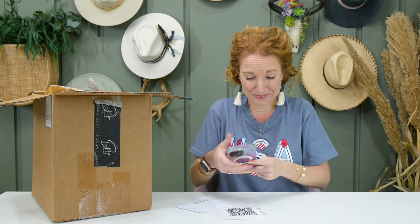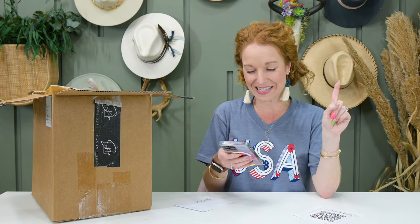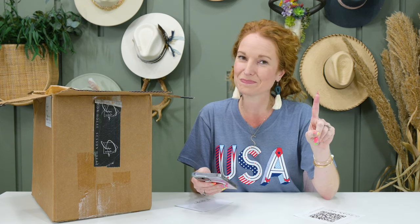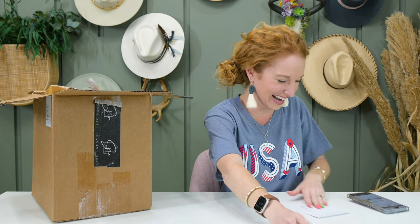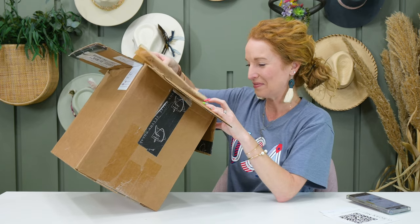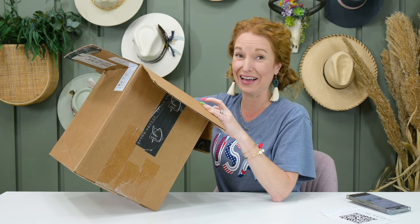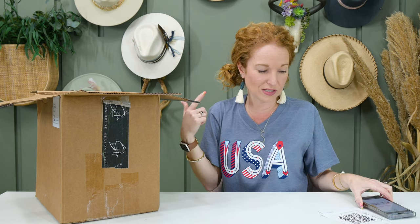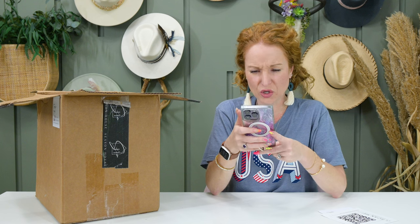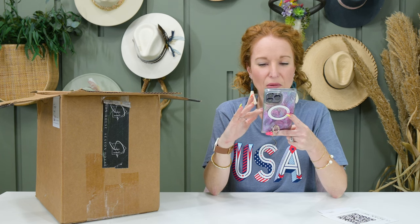I want to scan the QR code — but maybe this isn't the patriotic box? They shipped this box to me early so I can create this for you, and it shows the guide for summer 2023 when I scan it. But then — oh, I see a flag. No, it is the patriotic box! I really wanted it to be the patriotic box. Just looking at it here, it really is cute. It breaks out the palette of colors and each of the items in the box.